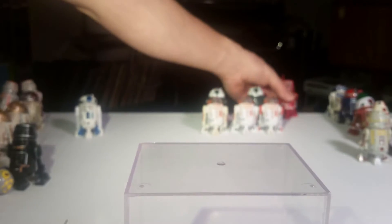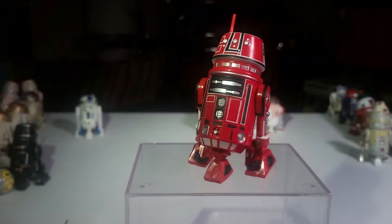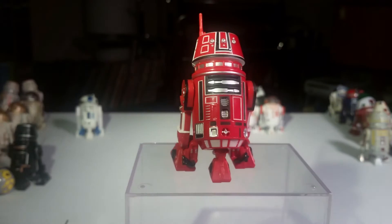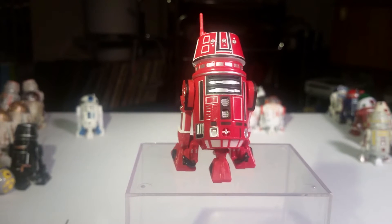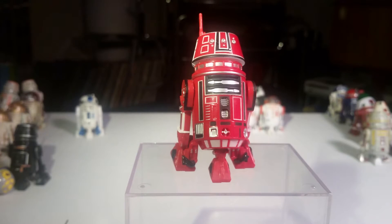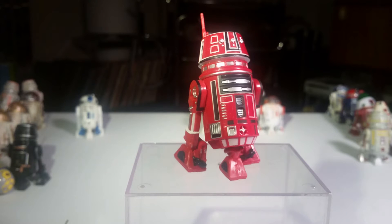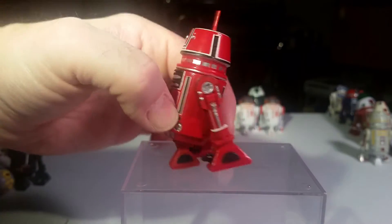And this is my favorite droid that I have — R5-K6. I just think he's got the best paint job and he looks the best. What's his story? This is Garvin Drace, Red Leader's droid from Star Wars. He's actually in it — it's blink and you'll miss it if you watch the movie, but you can find him in there. He's really cool.